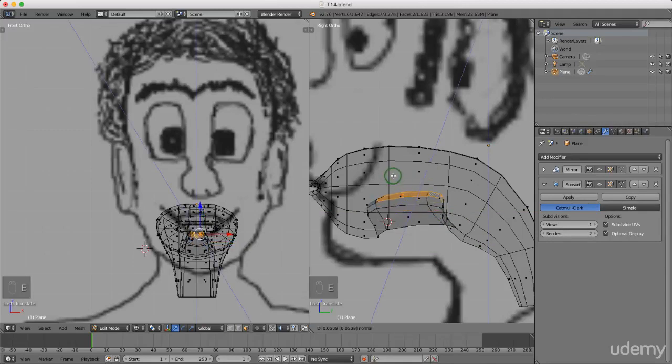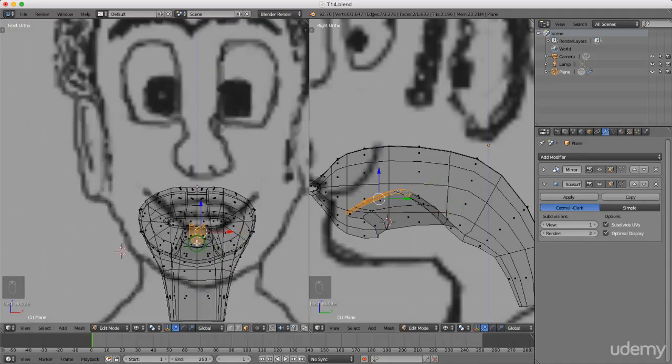I'm gonna press E to extrude again, just drag this up, left click to lock that in. I might just drag this again, drag it forward, maybe just slightly down a bit. Press R to rotate. Come over here to front view and press S and X and just scale these out in the X axis.